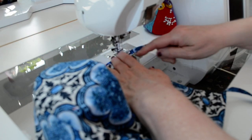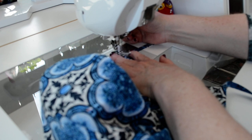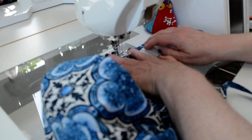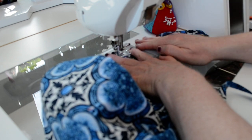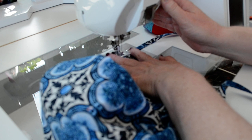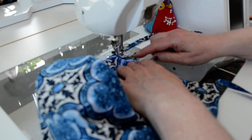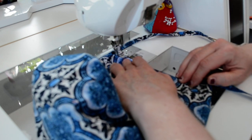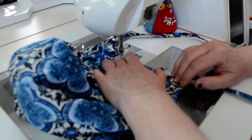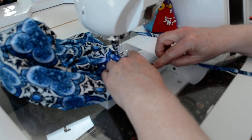Now I'm just going to sew all the way along this back neck edge. It's already stitched on the inside. I'm going to start right at the edge where the straps are, because this will reinforce the strap — it will have more than one seam holding it in. Back stitch, and I'm stitching at about an eighth of an inch from the edge, because this three-eighths is turned in and I'm stitching very close to that edge all the way across.